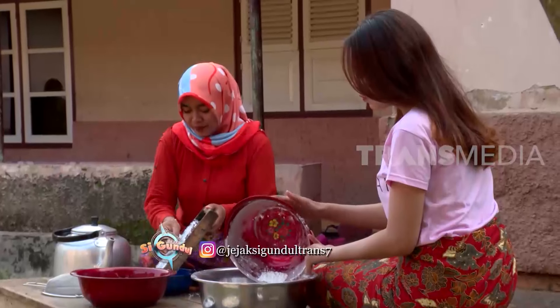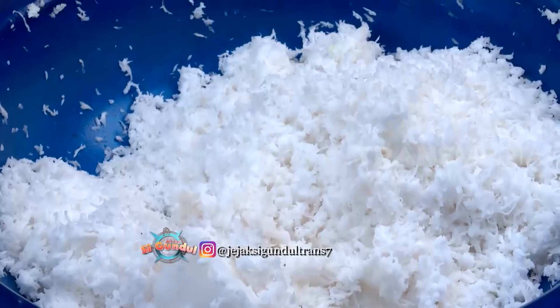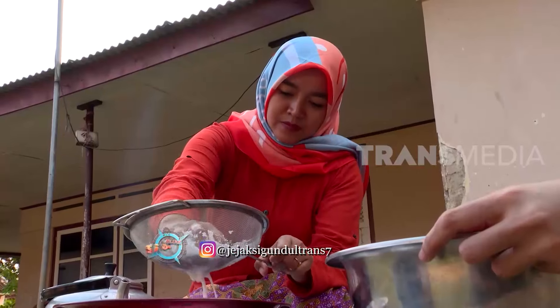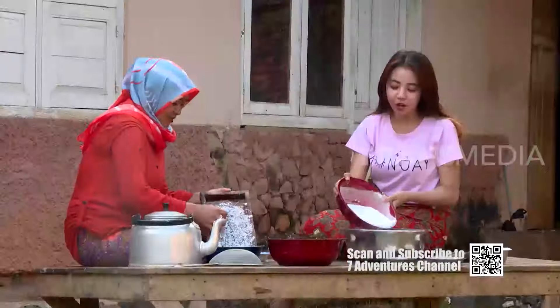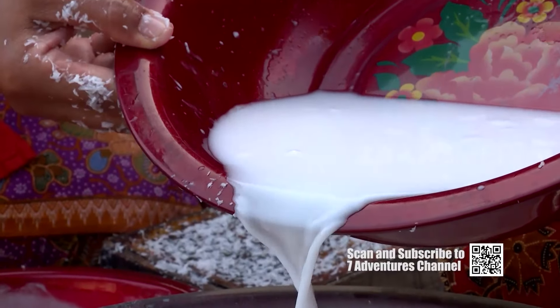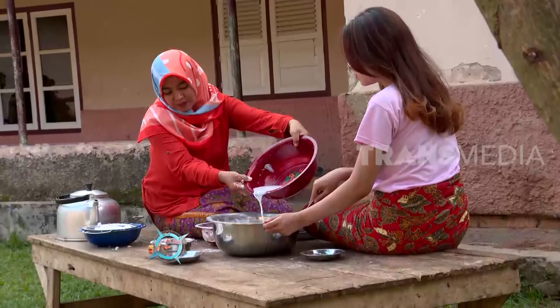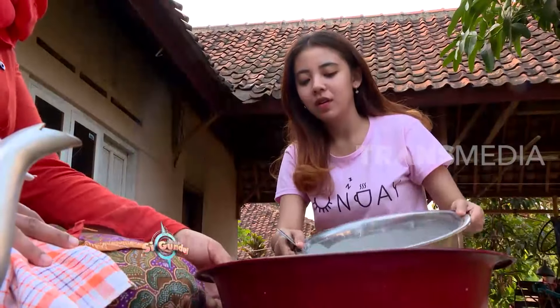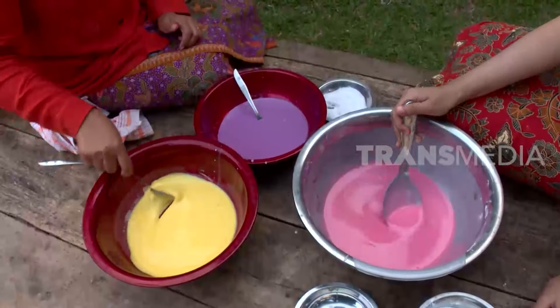Jeli dan teh pipit telah menyiapkan bahan pembuatan kuih lapis. Kuih lapis ini dibuat dengan air santan agar rasanya gurih. Sementara itu, teh pipit membuat adonan yang terdiri dari tepung beras, sedikit tepung kanji, dan gula. Semua bahan ini dilarutkan dengan menggunakan air santan hingga tercampur sempurna. Bukan kuih lapis namanya kalau tidak berwarna-warni. Jika sudah begini, adonan sudah siap untuk dicetak.